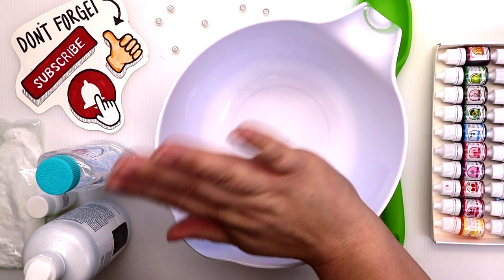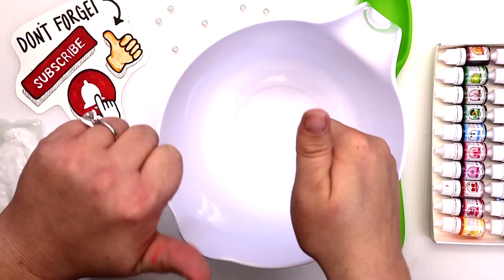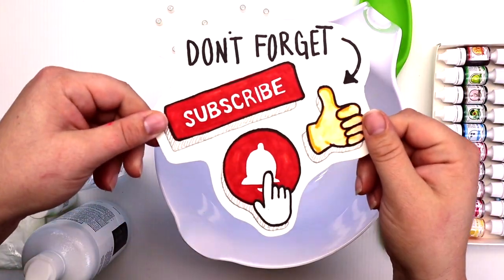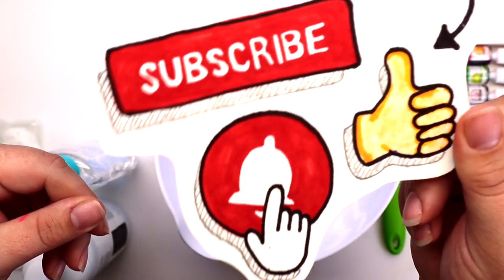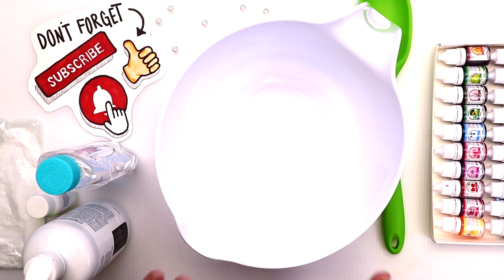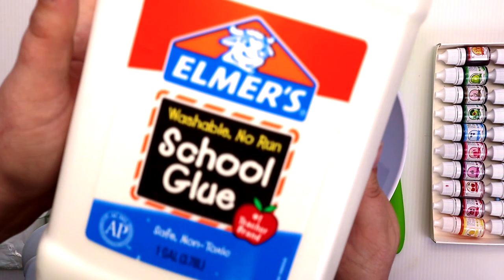Hey guys, welcome back to our channel! Kristen here. I can't wait to make this accidental cloud slime today. I actually didn't know what I was making when I went into this one, so follow along with me and see how it goes. And if you're new around here, don't forget to subscribe and like our channel.